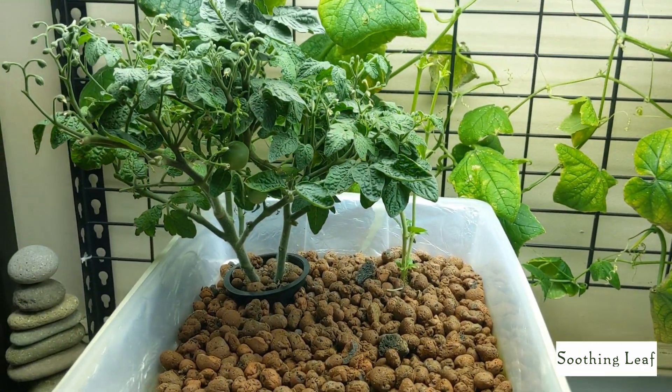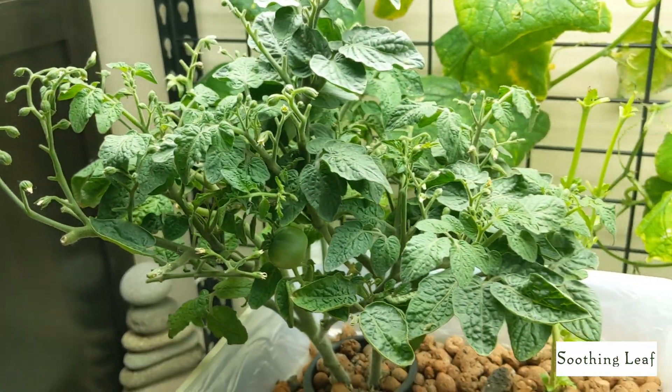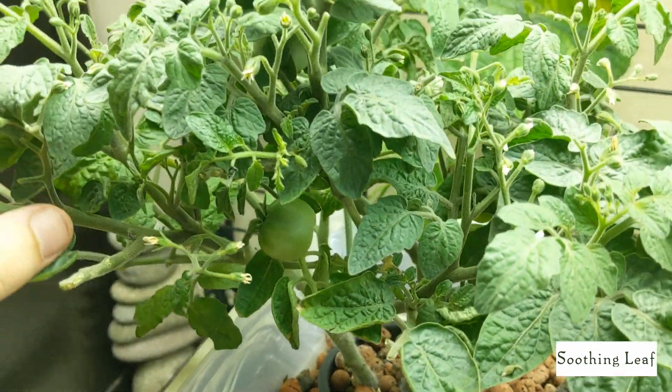So our container here has basically two gallons of water, four grams of Master Blend, four grams of calcium nitrate, and two grams of Epsom salt.